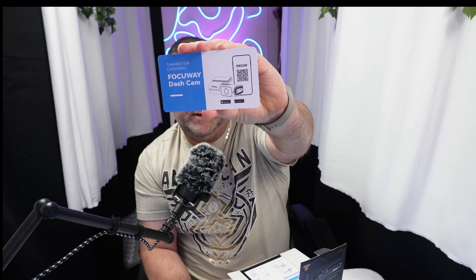I watched some footage of people getting pulled over and these crooked cops, and the only way they got caught was they didn't realize a dash cam was there. So anyway, you come in the box and you get a little card — the Folkway dash cam card — and I guess this is a QR code you can scan for the app.